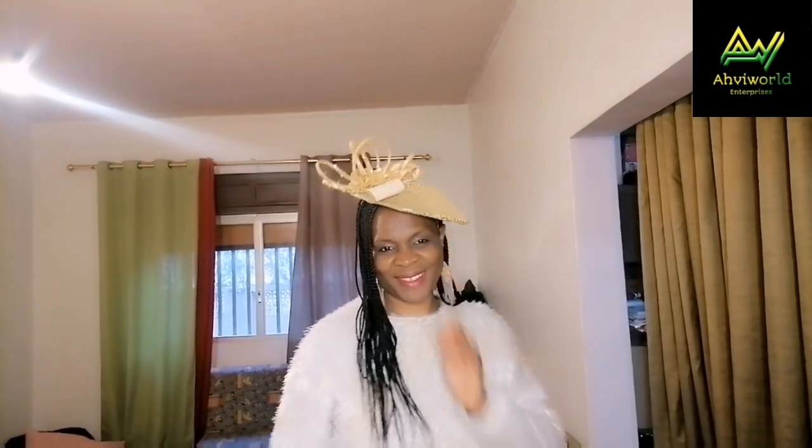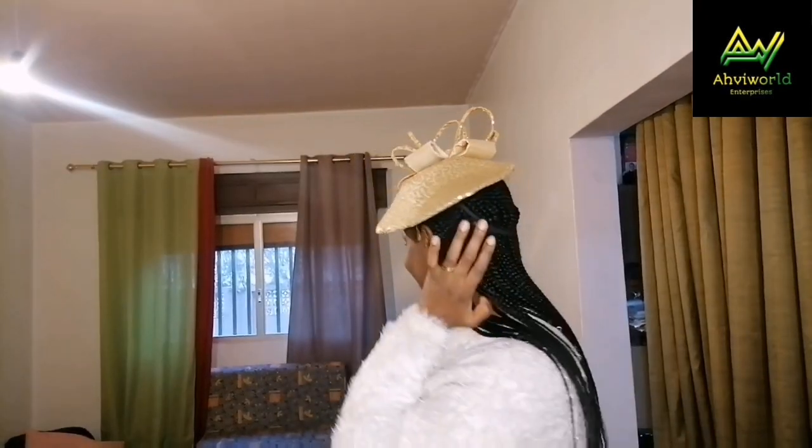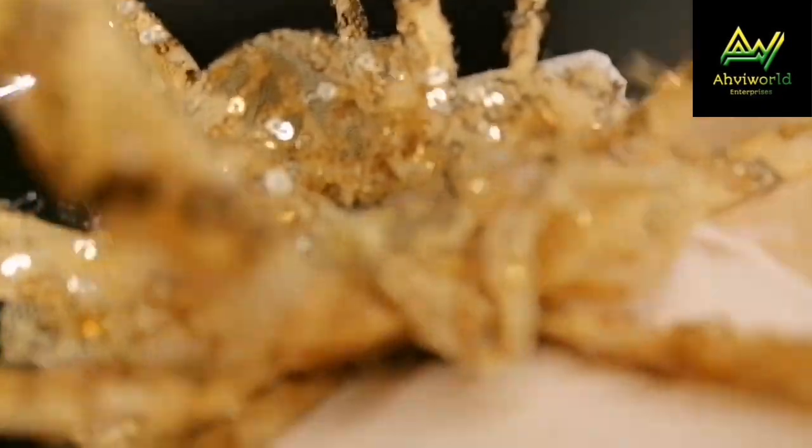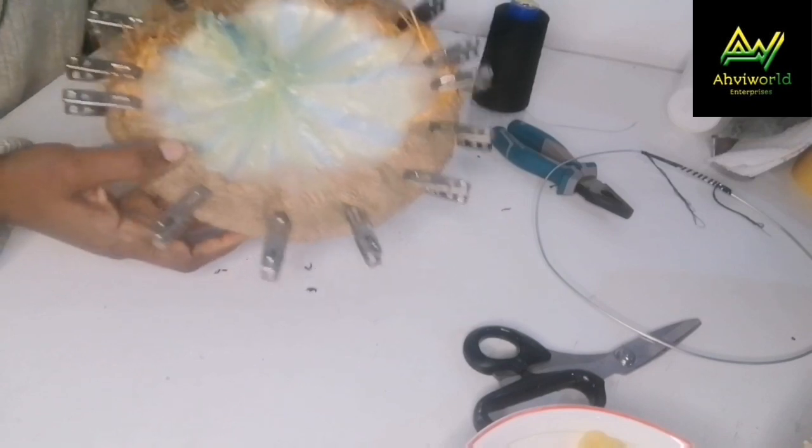Hey guys, welcome back to my channel, this is Ahviworld. In this video you're going to learn how to make this beautiful sequin fascinator molded from a dinner plate — not just a single plate but two plates joined together. If you want to learn how I achieved this shape, kindly watch this video to the end without skipping or fast forwarding. If you like this video please give it a big thumbs up, subscribe, turn on post notifications, and let's get started.